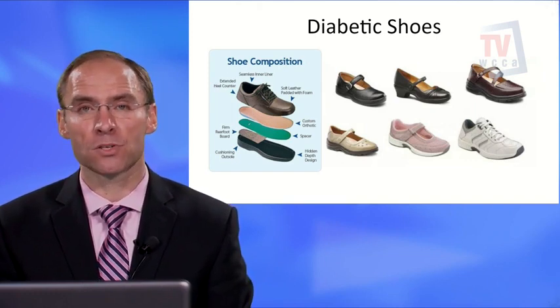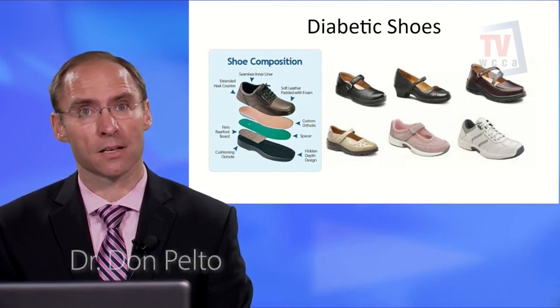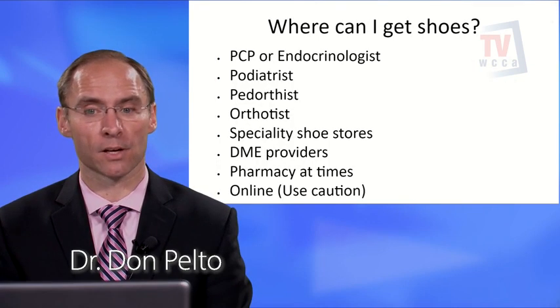It can be a challenge to find a diabetic shoe and to find someone who specializes in fitting them. We'll look at some of the options shortly.